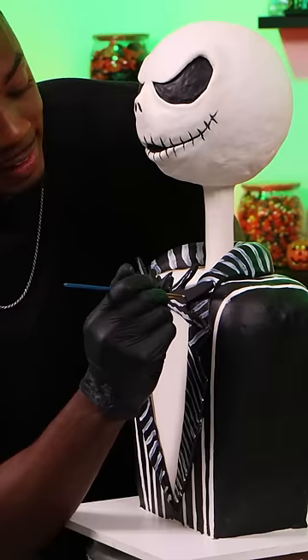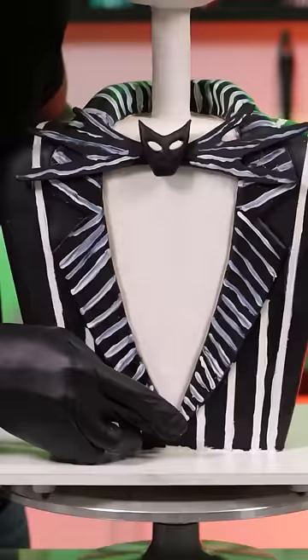The last thing to do is add a button to the front of the jacket, and that makes this Jack Skeleton cake complete.